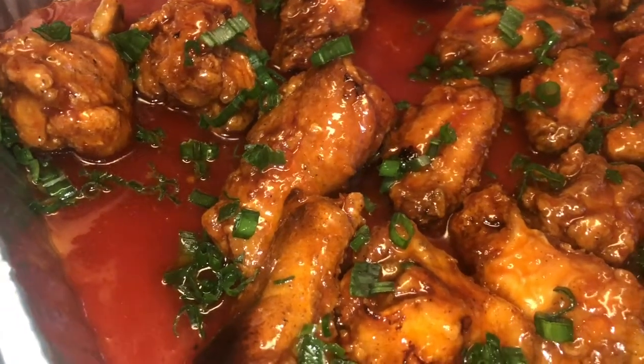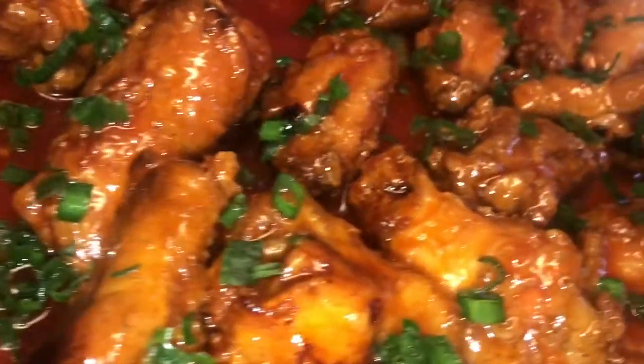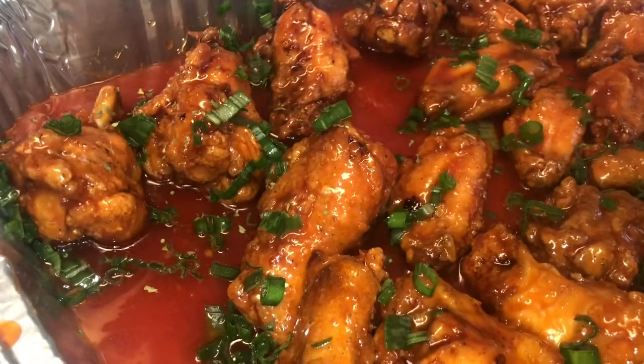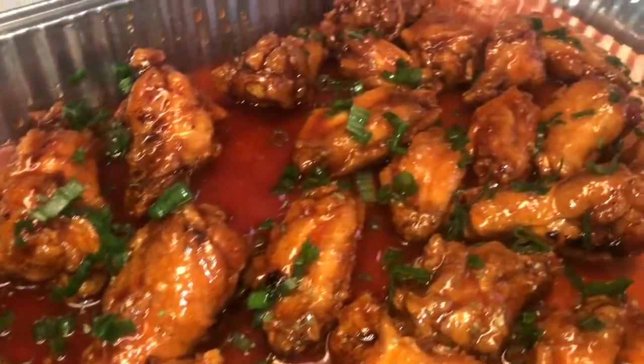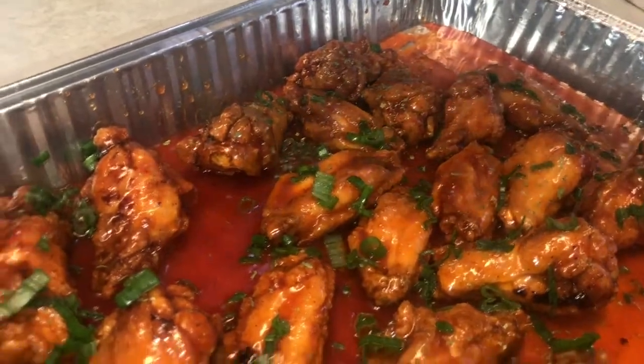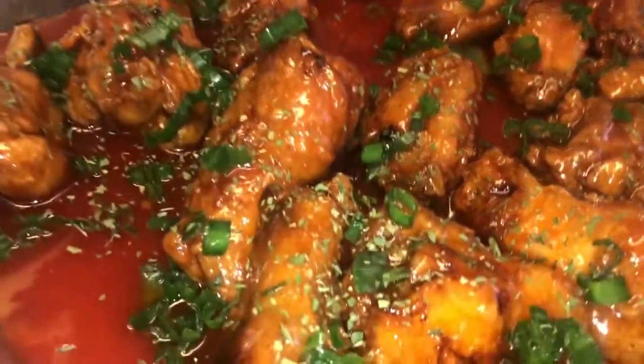Also, to help cut back on some of the sweetness, you can add green onions — which some people call scallions — and parsley. You can top the dish with these, which also gives excellent flavor. Then I'm going to place this in the oven.